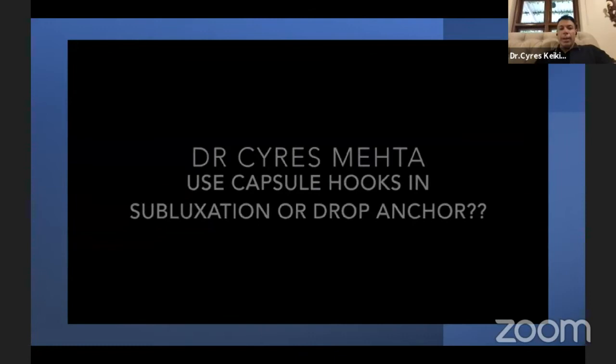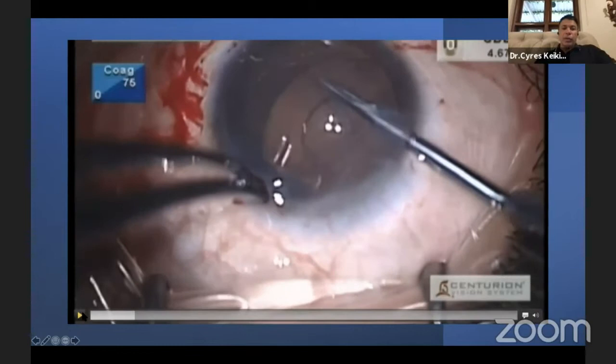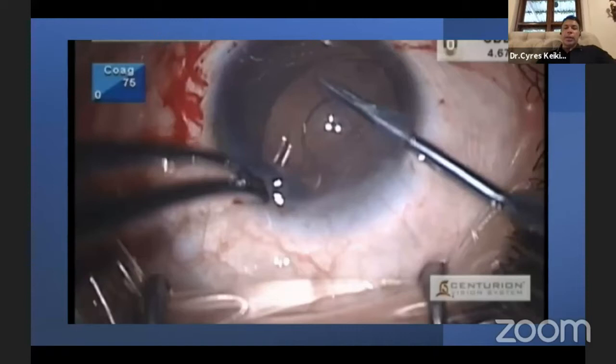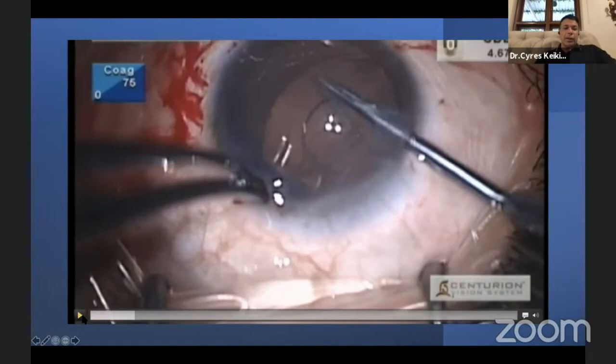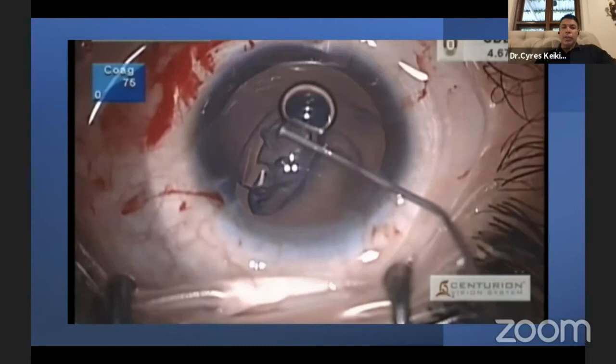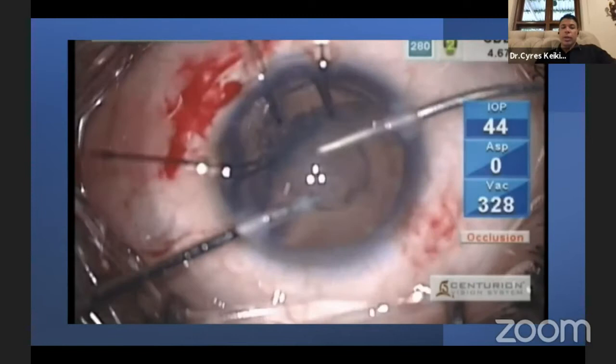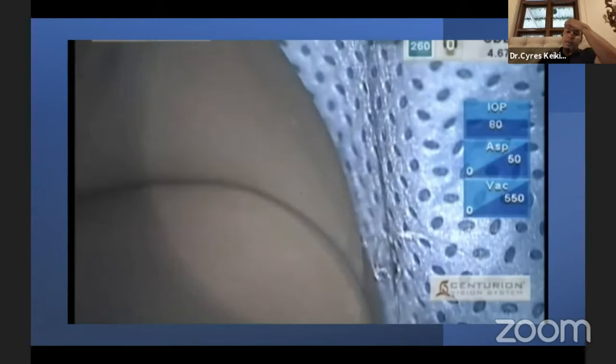When do we use capsule hooks, a ring segment, or an Asia anchor? This is exactly what femtosecond laser was meant for — not routine six-by-six refractive IOL cases, but subluxated cases like this, where no amount of surgical technique gives you that perfect five-millimeter punched-out capsular rexis we see here. It's absolutely beautiful. You go inside with sodium hyaluronate to create space — a technique learned from Ike Kremat's video — and put in capsular hooks, not pupil hooks, because with a larger zone of subluxation you want more support.